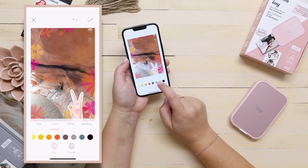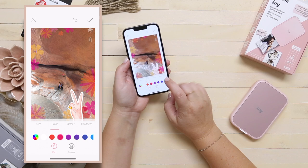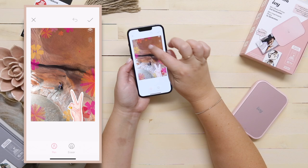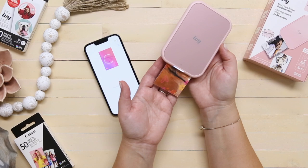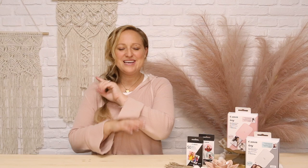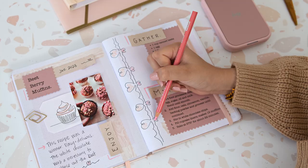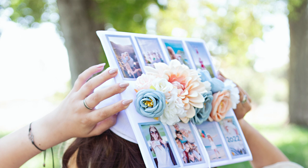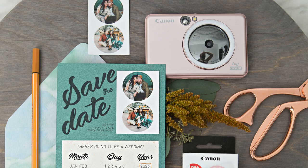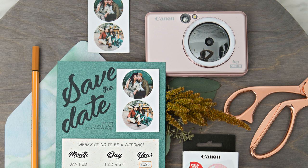I'm going to pick this hot pink color and draw a little heart. You can really get lost in these editing tools having so much fun personalizing your photos, and Canon is always adding new features. I've been a long-time IVY fan because there are so many awesome things you can do with these sticker prints — from embellishing your planner or journal, to making adorable photo gift tags, putting special photos on a graduation cap, or making wedding save-the-dates that actually have calendar stickers.